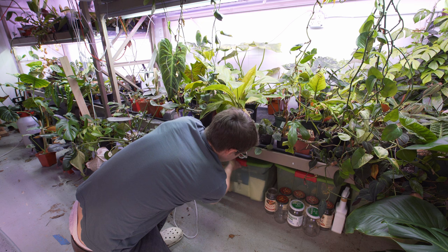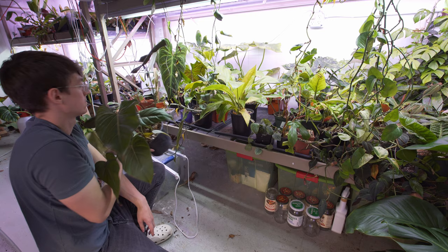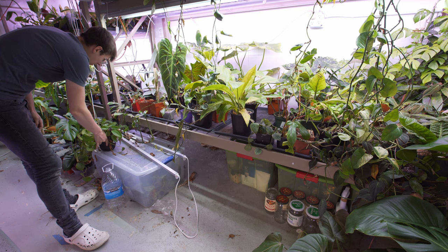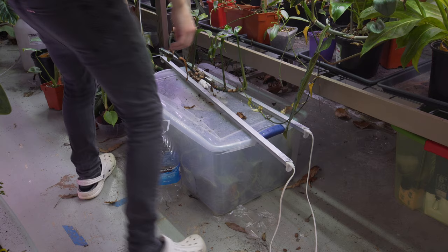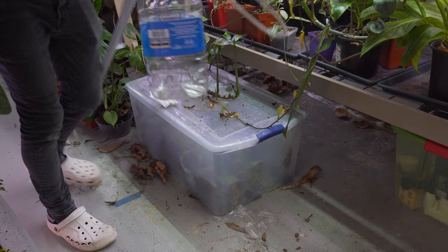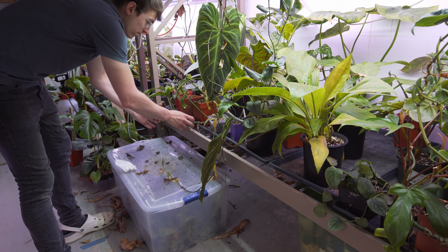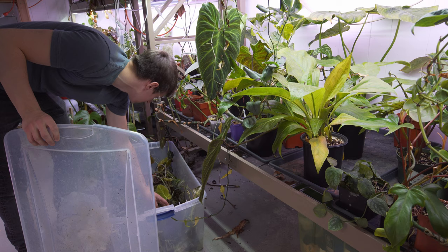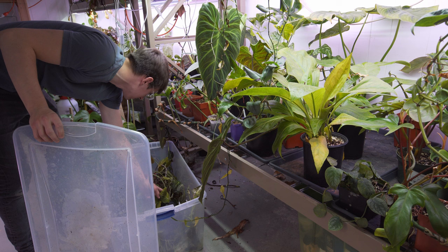Another thing I like to do — probably two to three times a week — is really check under the leaves. The best pest prevention honestly is not pesticide, not beneficial insects, it's just visually looking. Actually looking for pests often and a lot will save you a lot more headaches than anything else, because if you catch it soon you can most of the time just rub them off the leaves. You can manually remove a lot of pests if you catch them early enough.